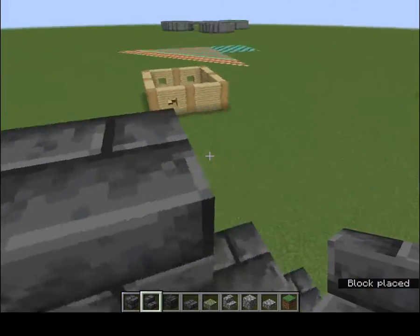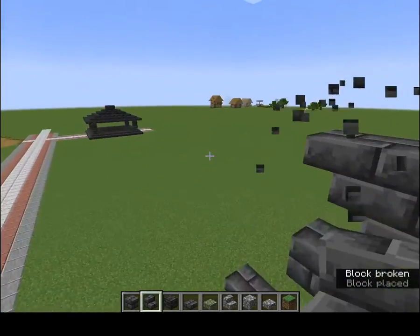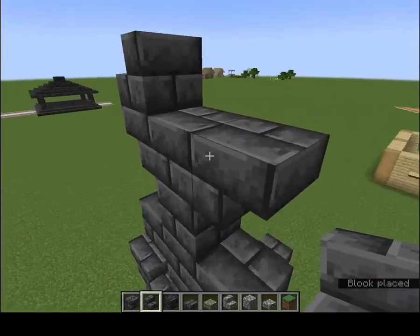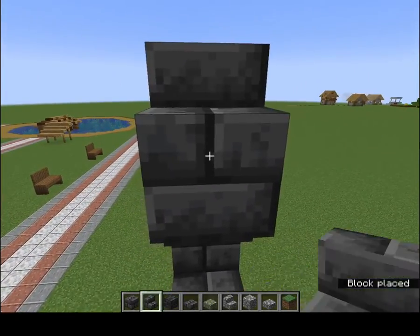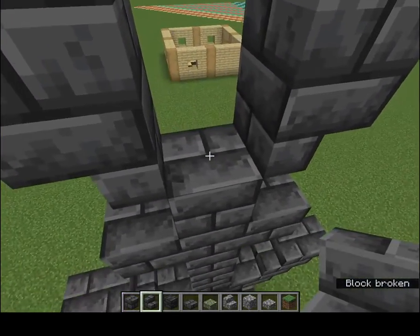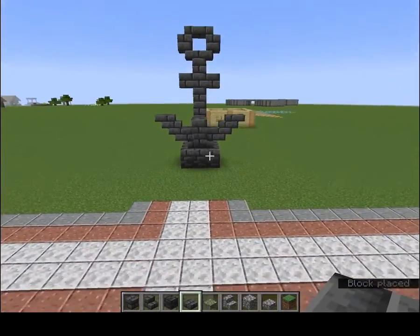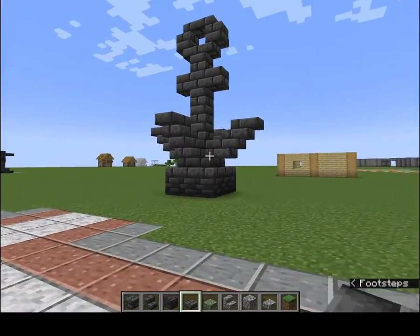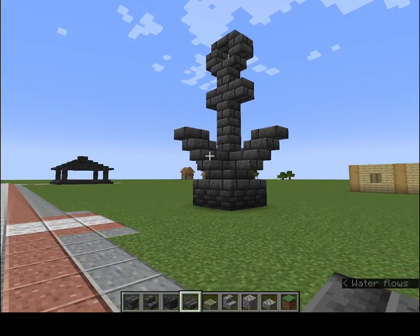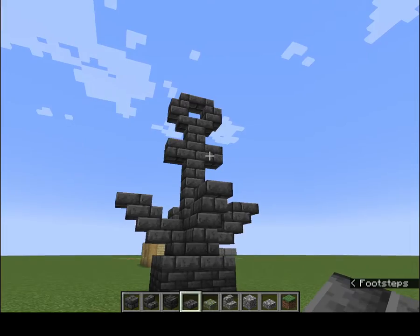Do this, do that. Stairs like this — take away that, put a slab there, put a slab there. Voila — it's an anchor! It's an anchor. I like it. It's a four-prong anchor. I like it, that's kinda cool.